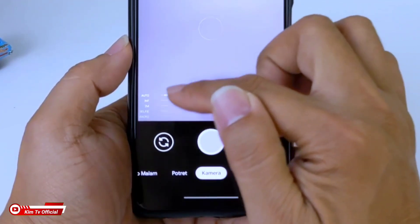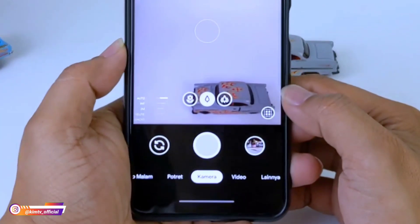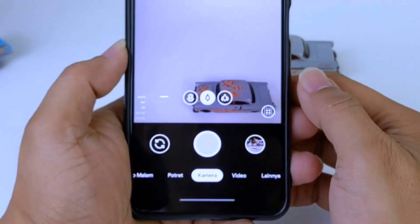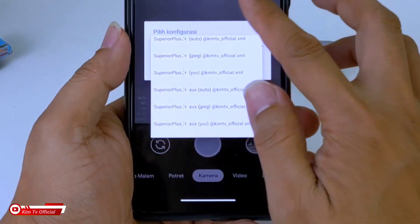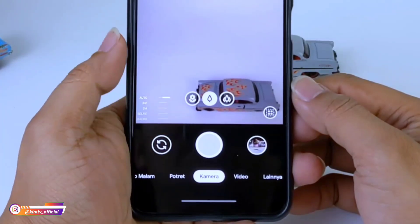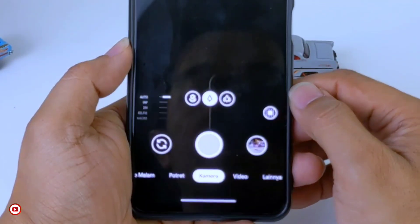Di sini sudah support aux lens, ada ultrawide dan juga macro serta lensa utama. Kemudian selain itu, buat HP kalian yang tidak support aux, saya sertakan konfig yang non-aux. Jadi di konfig non-aux hanya kamera utama saja. Kemudian seperti biasa di sini ada manual focus yang bisa diatur mulai dari infinity sampai mode macro. Serta saya tambahkan fitur pixel binning.